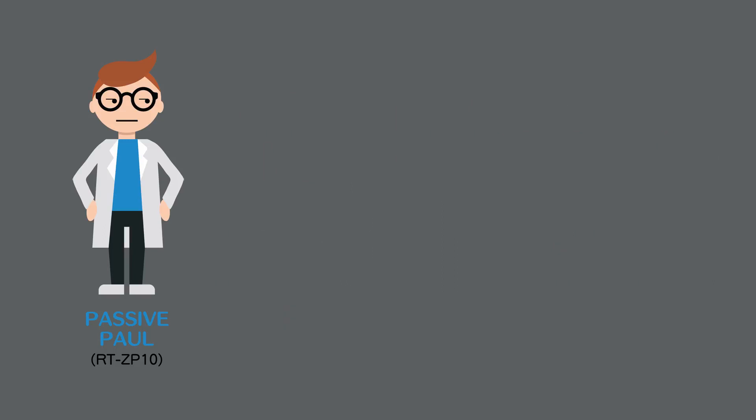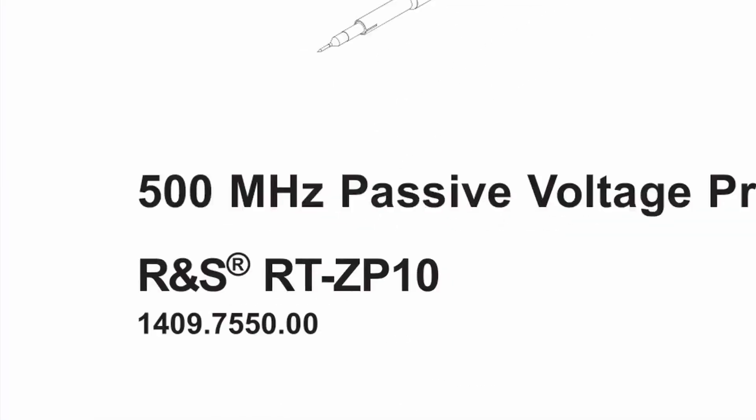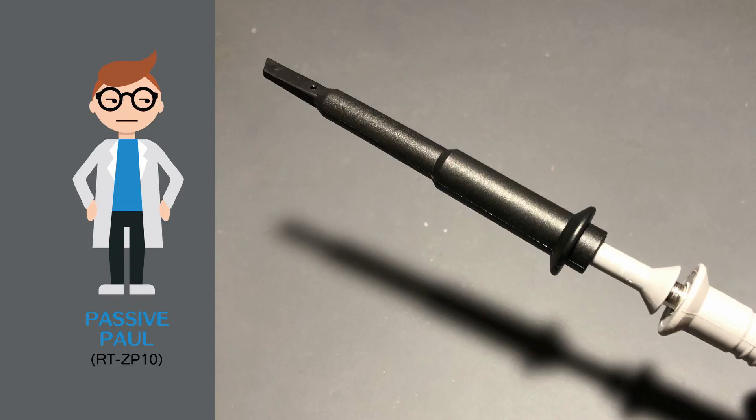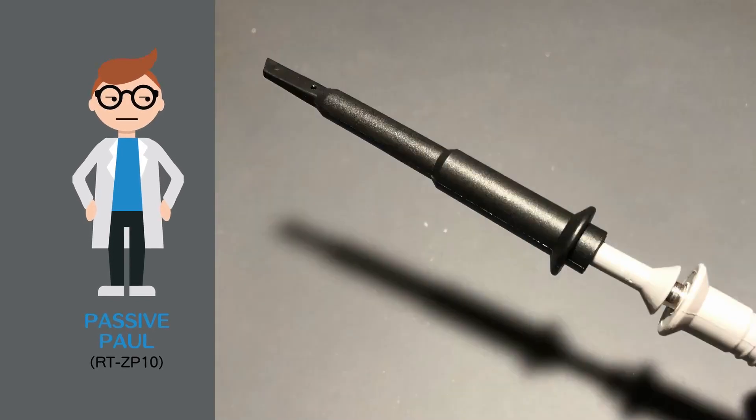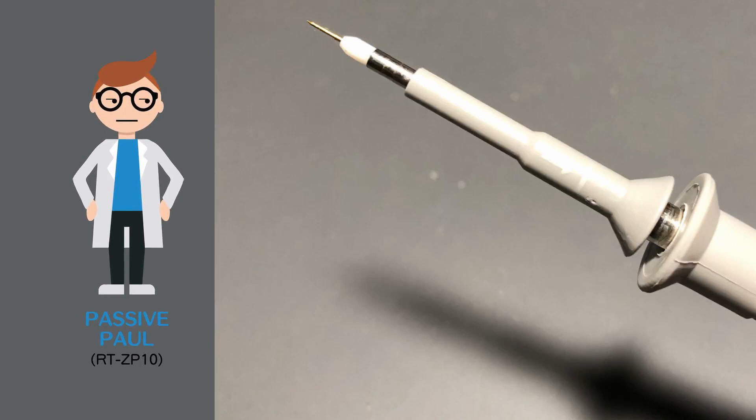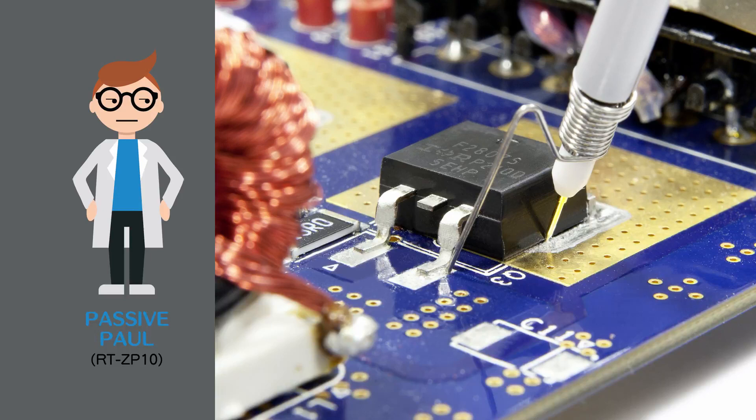We can see from Paul's datasheet that he's rated for 500 megahertz. But there is a pretty open secret about this rating. When he has on his clippy little hat and his long ground tail, Paul doesn't actually offer 500 megahertz of bandwidth. In order to push this little guy to his limits, he can only be wearing his tiny little ground lead. Nobody said test engineering would be easy — or stylish.